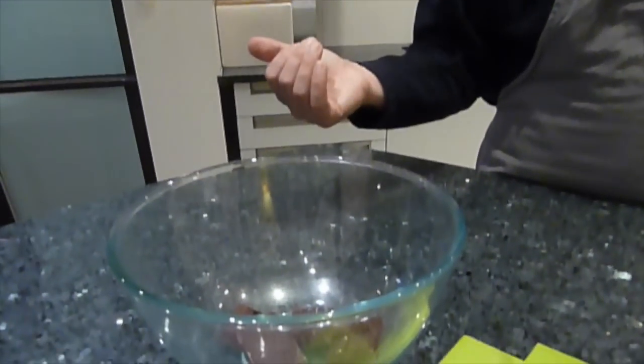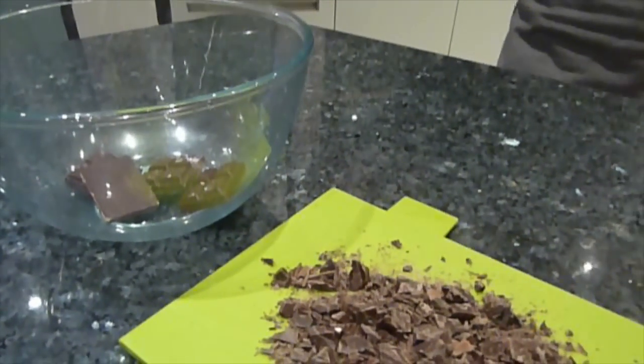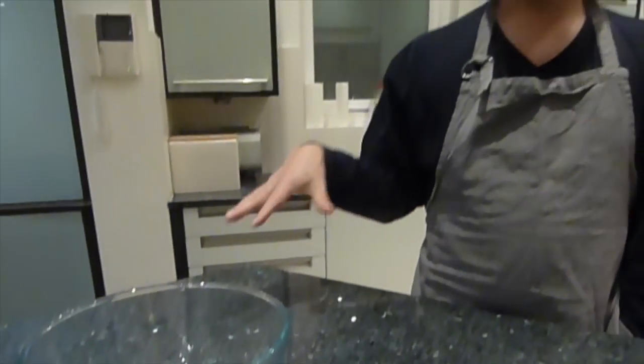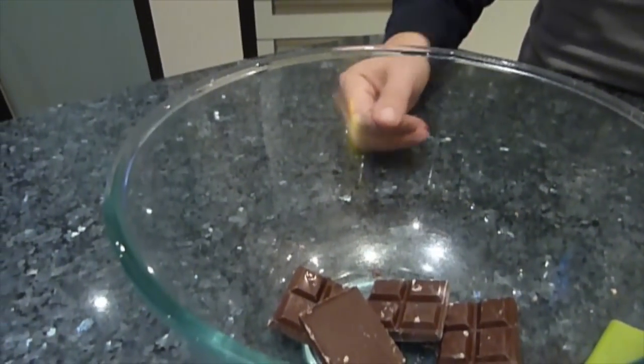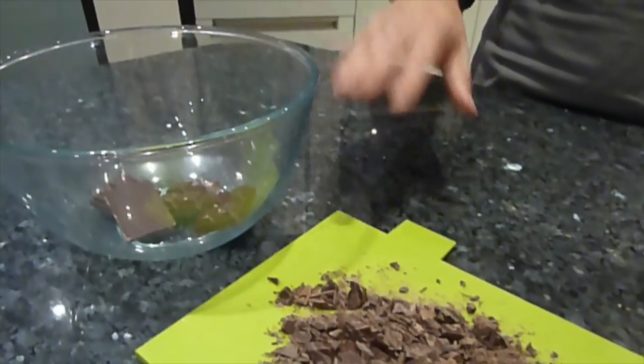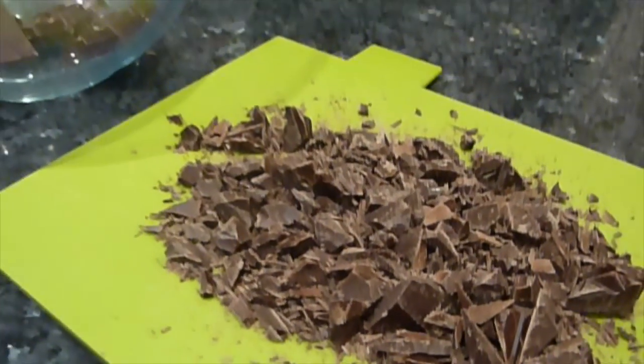While the Florentines cool, prepare the chocolate. Ideally, rather than just melting it, you would temper it. The process involves heating the chocolate to 53°C (127°F) and then cooling it down to 26°C (79°F). An easy approach without a chocolate thermometer: melt 100g in a bowl over simmering water, then add the other 100g finely chopped, and stir it in. Stirring in the cooler chocolate brings the temperature back down, creating a tempering effect.